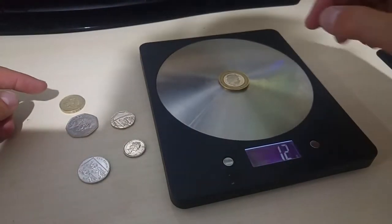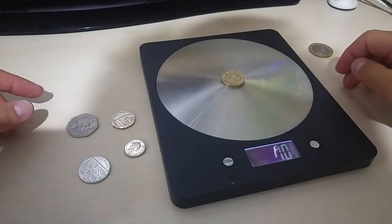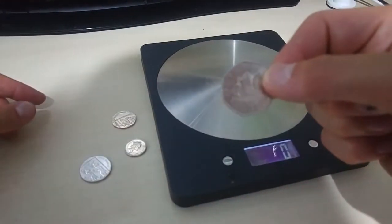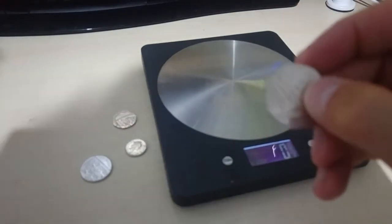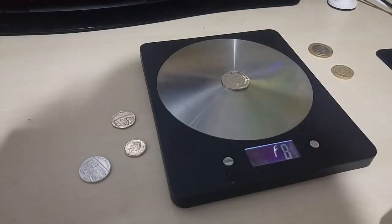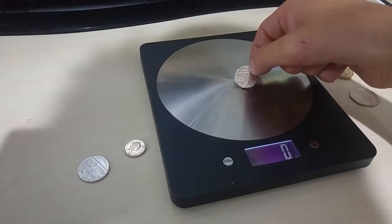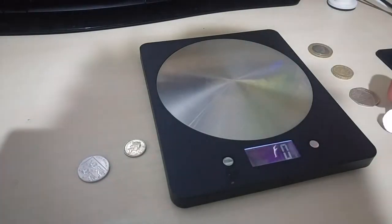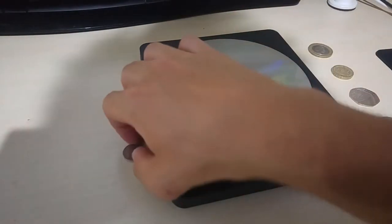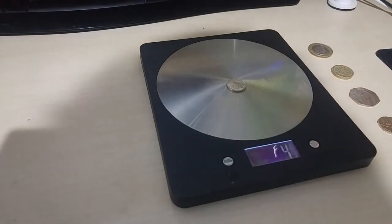I'll start with the two pound coin — on my weighing scale it is 12 grams. Then I have the one pound coin, which is 10 grams. Then I have the 50p coin, which on the weighing scale is 8 grams. Then I have the 20p, which is 5 grams. And last but not least, the 5p coin, which is 4 grams.